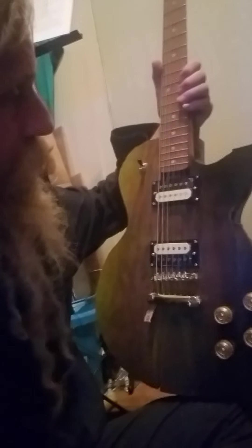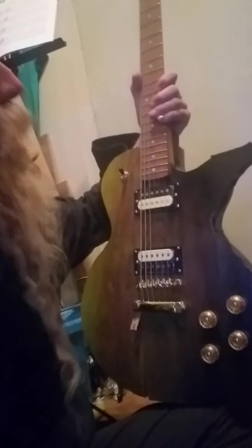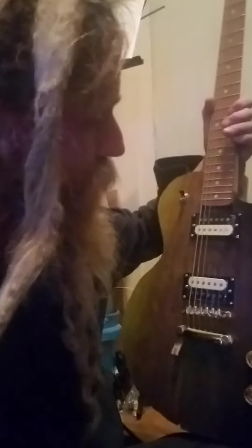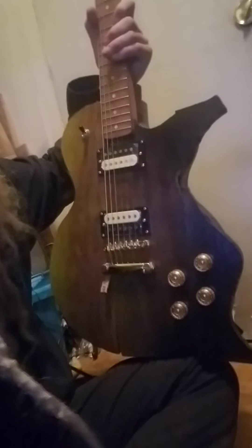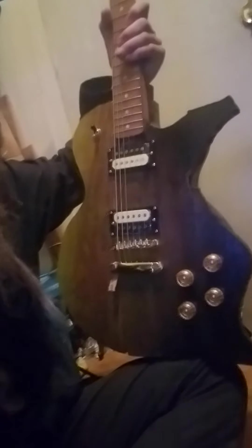That can probably be understood as the nodes of the string vibration signal falling too close to the neck pickup for some of the frets up here. The bridge pickup doesn't suffer from those same nodes because it has a different location, so the nodes don't hit both pickups at once.